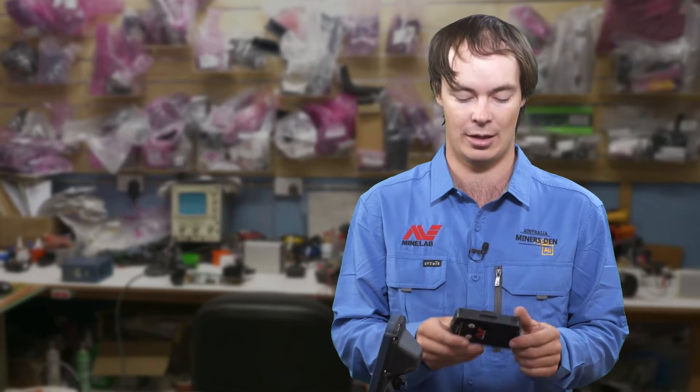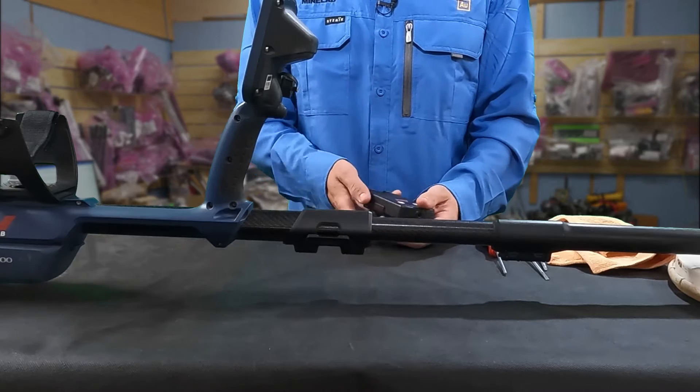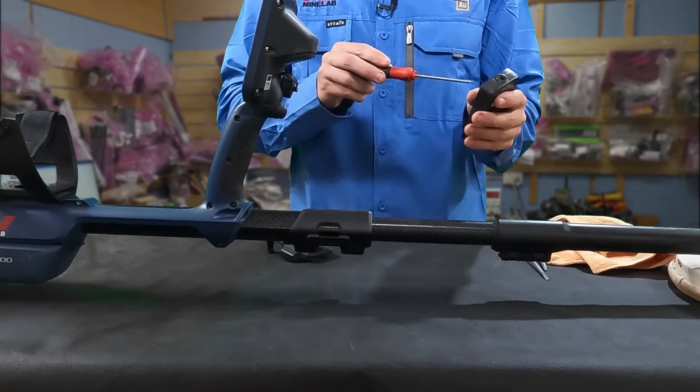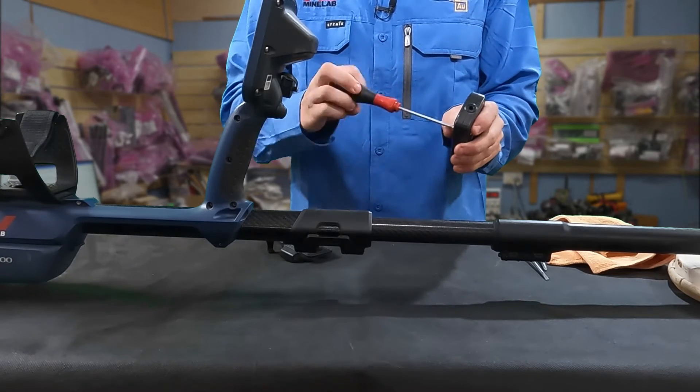So what I'm going to do is take the WM-12 apart and just clean the speaker off. The first step is to pull off this clip, and then we'll use a Torx screwdriver to undo these four screws.